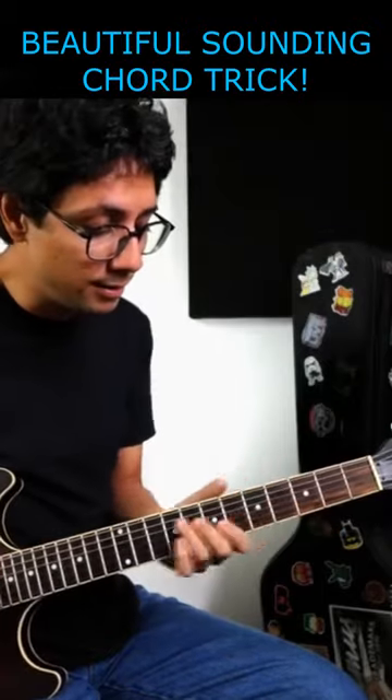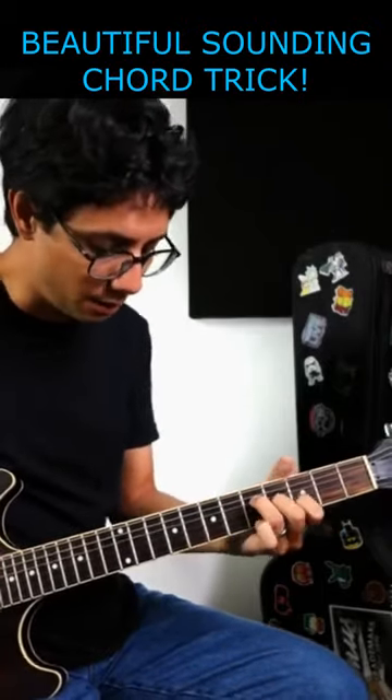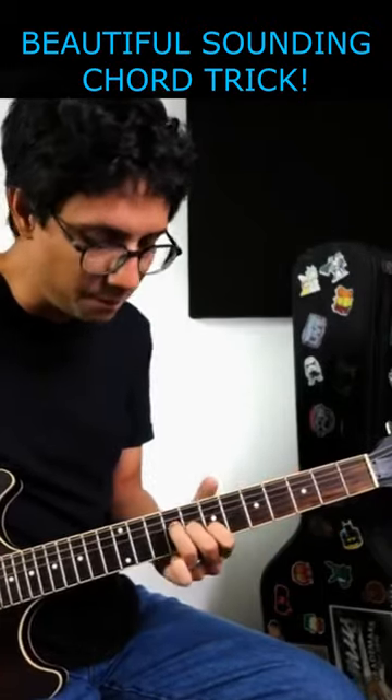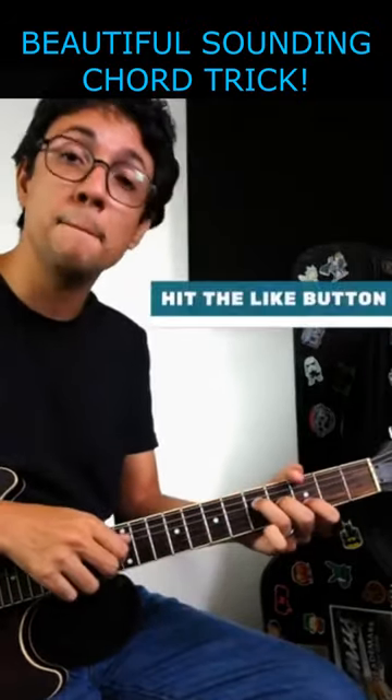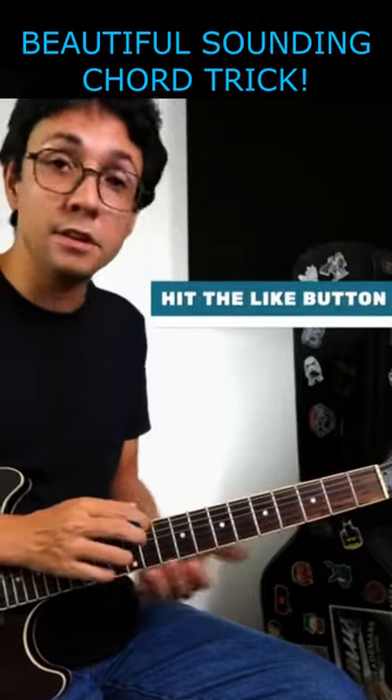So instead, you can play like this. It's the same chord progression but I play a melody and a different guitar shape.